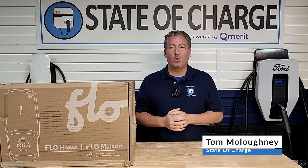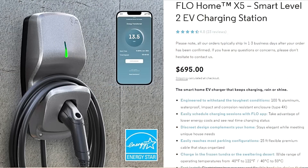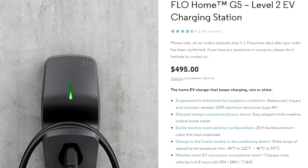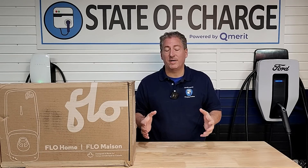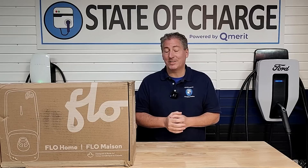Today we're going to be reviewing the Flow Home electric vehicle charger. Flow offers this unit in two varieties. The X5, which we have here today, is the PLC-connected smart charging version of the Flow Home and sells for $695. Flow also offers a non-smart version called the G5 that sells for $495. The two chargers are virtually identical other than coming in different colors, and one being a smart charger. The installation process and all other features are the same for both.